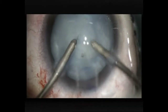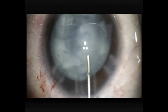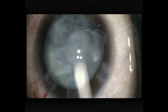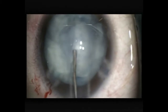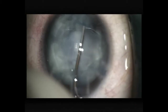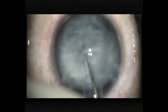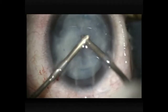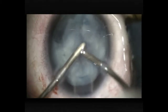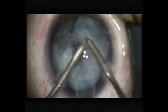Going in with the irrigation aspiration by manual, really trying to clear a space centrally in which to work, just protecting the cornea again with a soft shell technique — dispersive viscoelastic surrounding cohesive — and now doing a little bit of hydrodissection within the bag. Back to irrigation aspiration, working patiently and slowly, trying to keep within the safe central zone until I get better visibility and a bit of a red reflex.